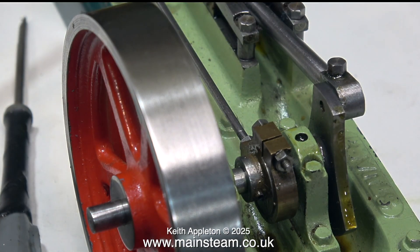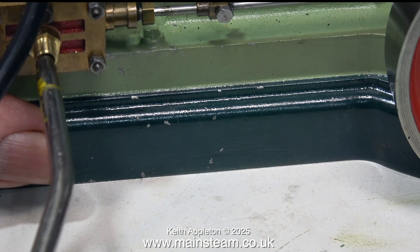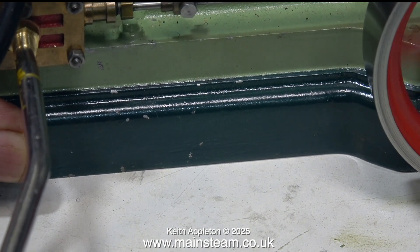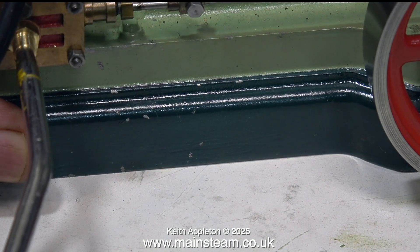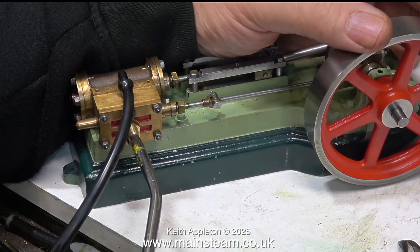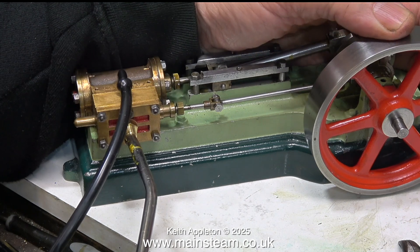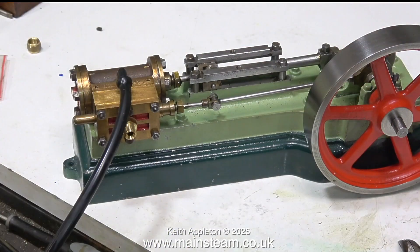Now to take oneself to the edge of insanity — it's time to set the timing. Here's the 7BA grub screw that I've fitted instead of the broken one, so now I can easily adjust the position of the eccentric relative to the crankshaft. Timing is important with a steam engine to make sure that the steam is admitted early to cushion the moving parts.